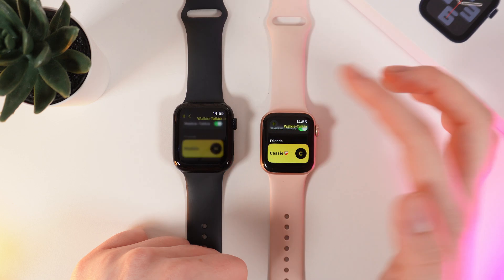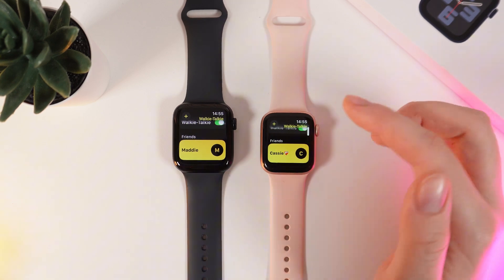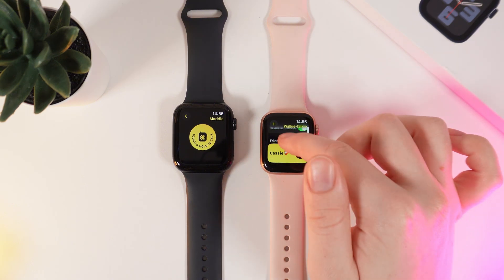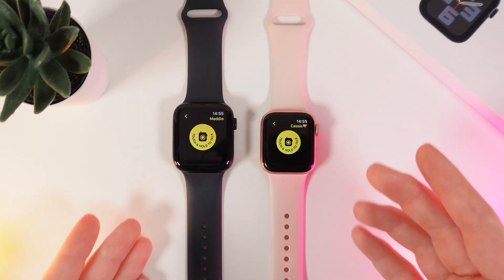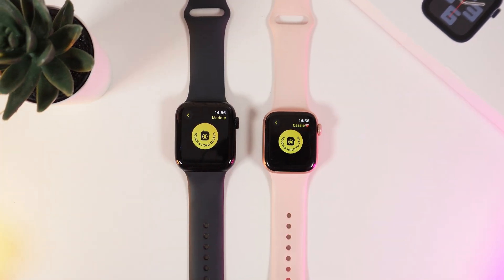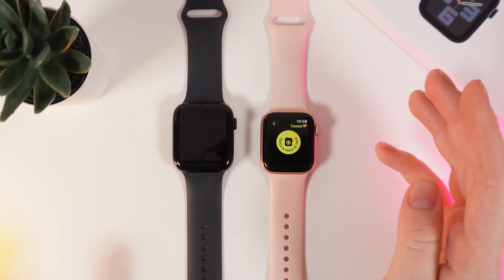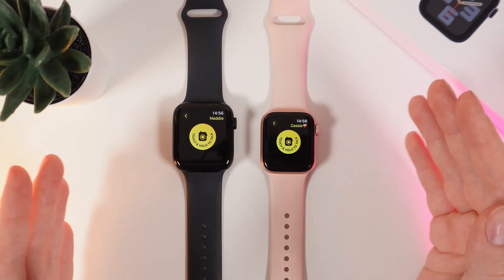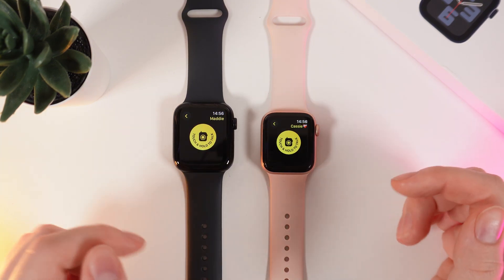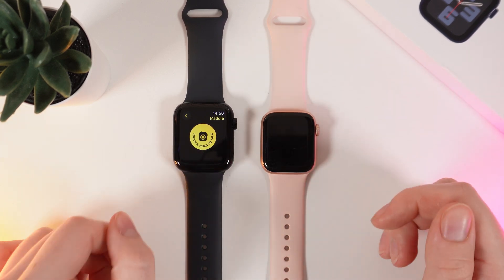Now we can invite our friend to talk. I will click Maddie on one watch and here I will click on Cassie. As you can see, now we can see these two buttons: touch and hold to talk. While I'm talking on one of my watches, I will be able to hear it on the second one. While I'm holding this button, my friend can hear what I'm saying, and reverse.